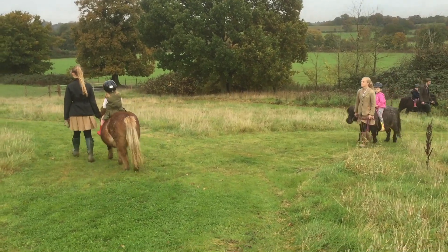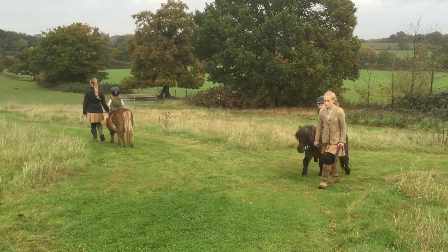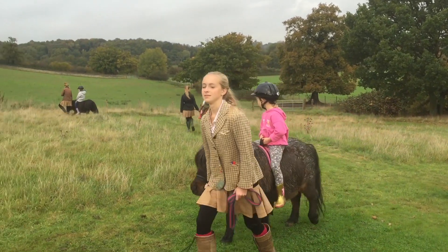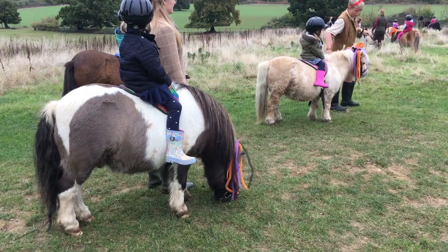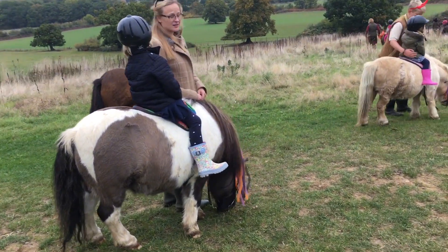When you don't have stirrups there's nothing to get tangled up in when you're very young, and it puts you in the right position straight away and lets you have a nice line from your head, shoulder, hip and ankle. Starting off without stirrups makes it very accessible and easy for children.